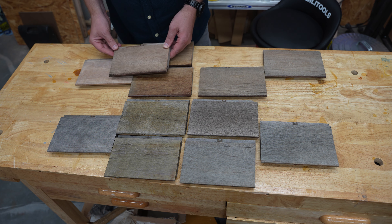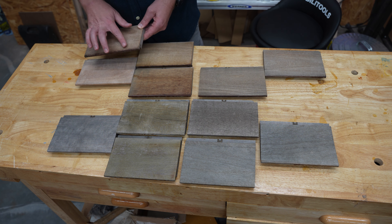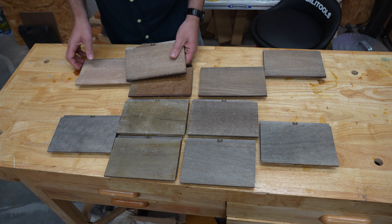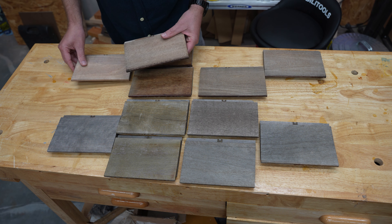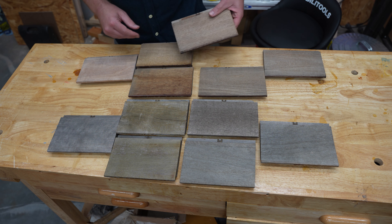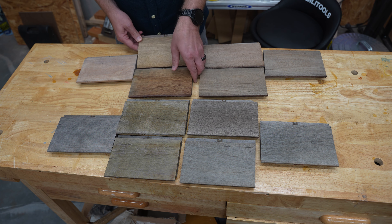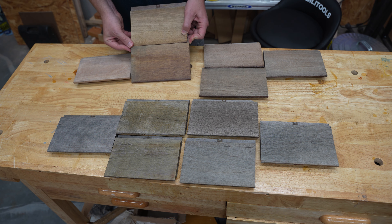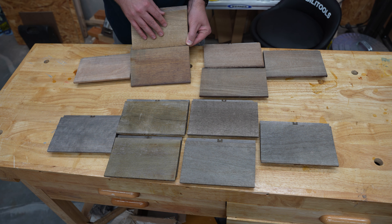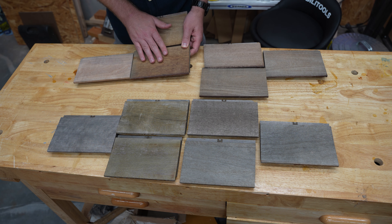Here we have the Deckwise. It didn't do too bad — there's some dirt here at the bottom, but we won't disqualify them for that. You can see it's got some color, but it's color from the oil; it seems like we've lost the color of the wood. Here we have the Armstrong Clark and the Cabot's. They both have signs of life, meaning there's still some wood color, although I would argue the Armstrong Clark probably just has color from the finish, not the actual wood. I feel like the Cabot's here has maintained some of the color of the wood.